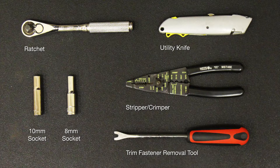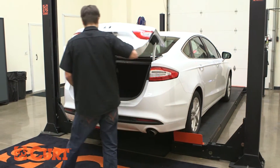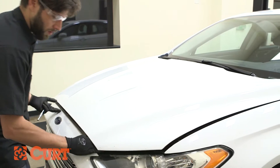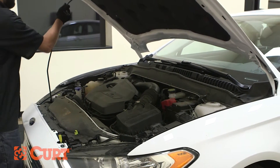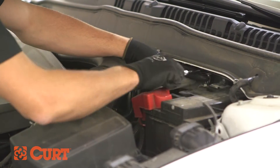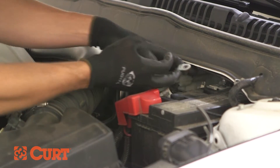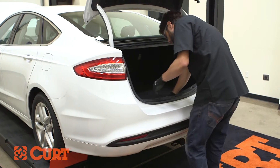These are the tools necessary for the install. Begin by opening the trunk and then by disconnecting the negative battery cable to ensure your safety and the safety of your vehicle's electrical system. Continue by removing the floor coverings in the trunk area.